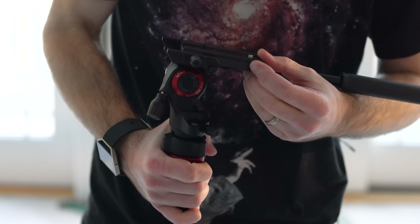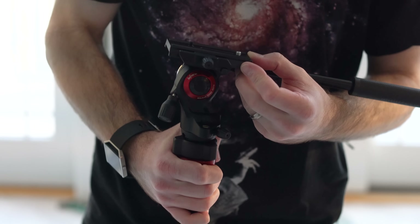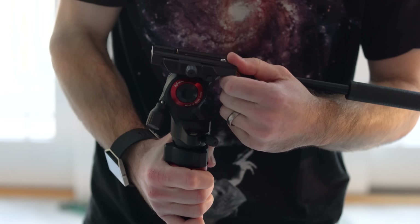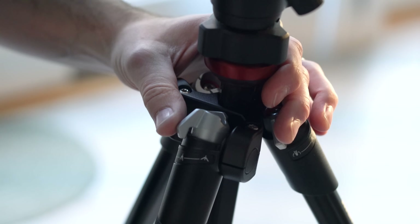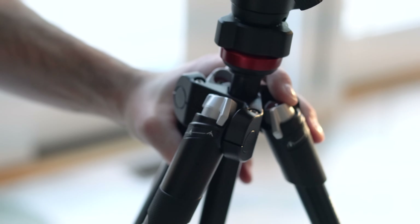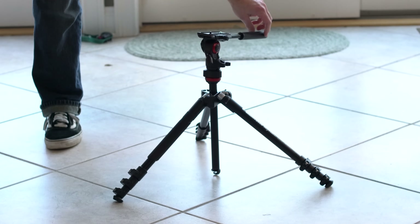The quick-release plate also has a safety latch where you can tell it's locked into place, and then this thumb screw here prevents the plate from moving further. This latching mechanism will allow you to extend the legs further so you can get a much lower profile while using this tripod.